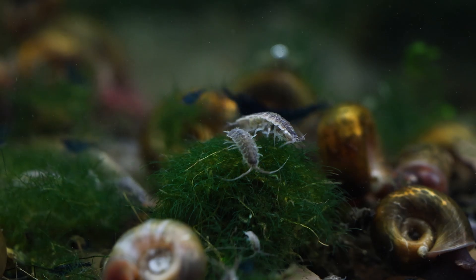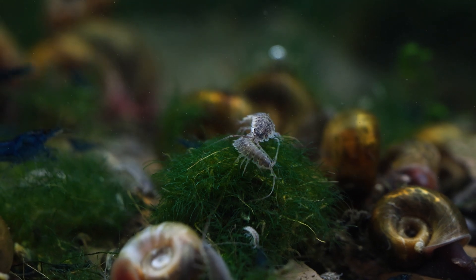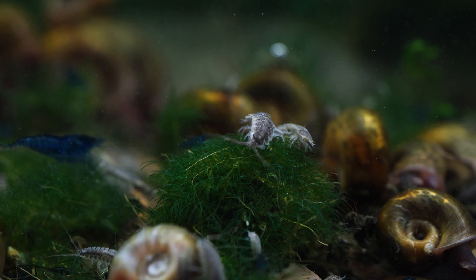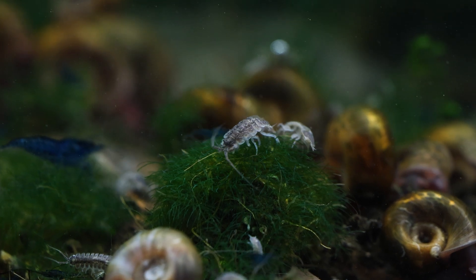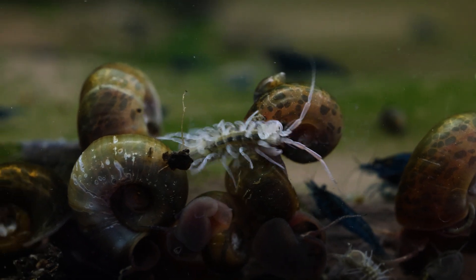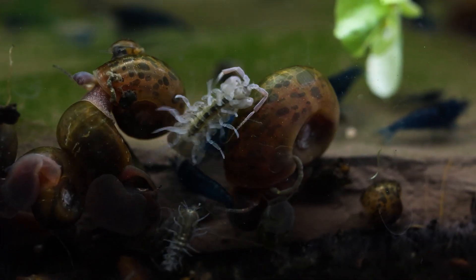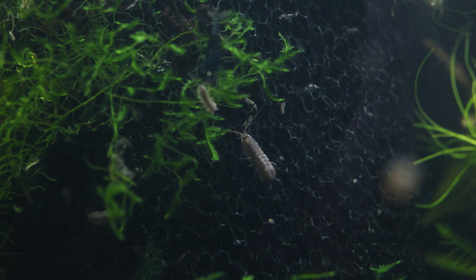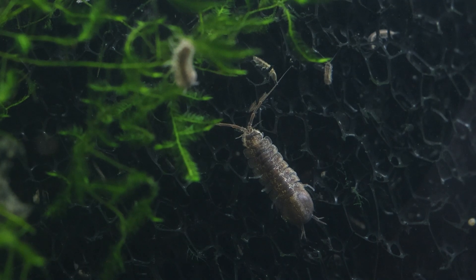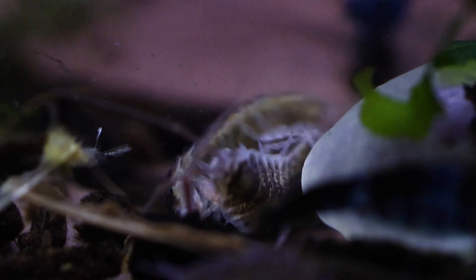A quick note about telling the difference between the two sexes: the sexual dimorphism with isopods is pretty straightforward. From casual anecdotal observations, males have much bigger claws in the front and a broader body in general, while females have a slimmer body towards the head and much smaller claws. Once you take some time to look at the isopods and they get big enough, the difference is pretty obvious, so just keep a close eye out.